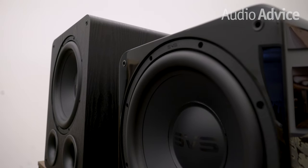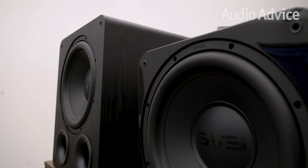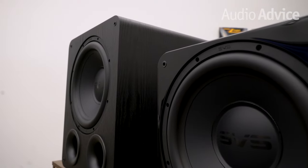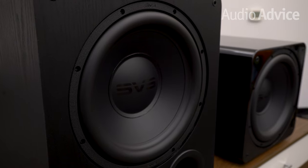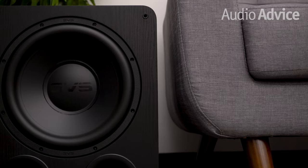Before we begin, there's an antiquated notion that ported subwoofers are for home theater, and sealed is for music. But SVS has done a lot to narrow their performance delta, so it's no longer quite that simple. We're going to quickly go over the newest upgrades in each model first, and then we'll do a deep dive on the differences between sealed versus ported subwoofers, so you'll know which one is the right model for your needs.